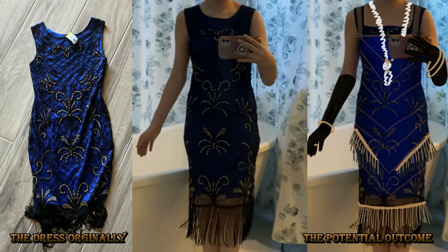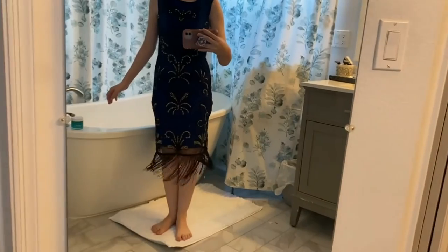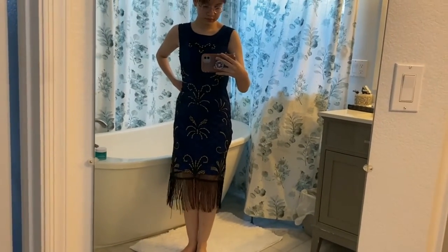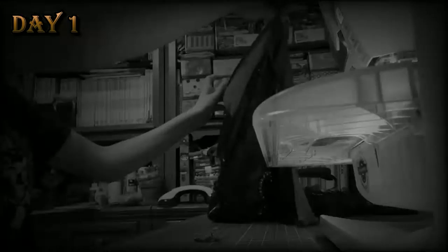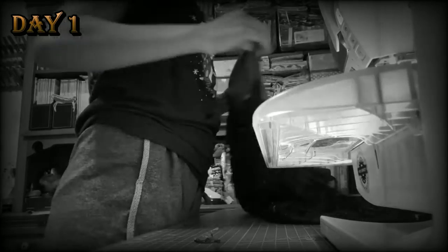I had this dress that was flapper-esque that I bought in 2019, just in case I happened to be invited to any sort of 1920s themed gathering, but I didn't quite like how it was so grandma-like, so I decided I needed to jazz things up a little bit. I need to make things the bee's knees, so I started on my five-day-long quest of making this dress more flapper-esque.